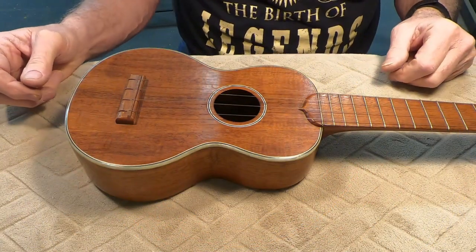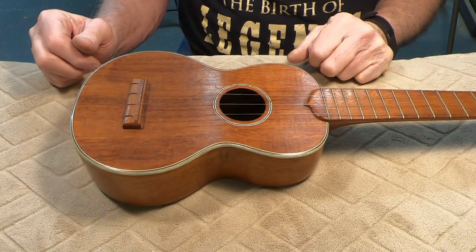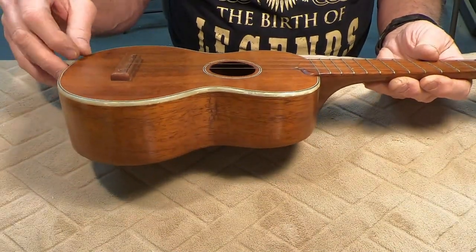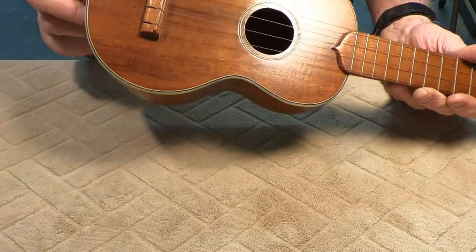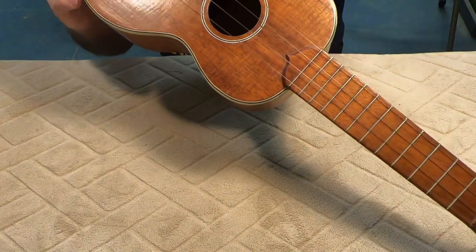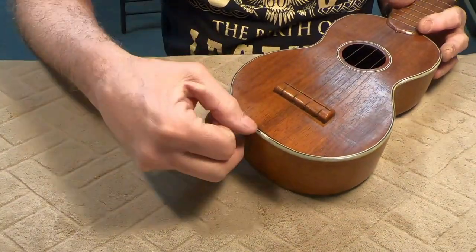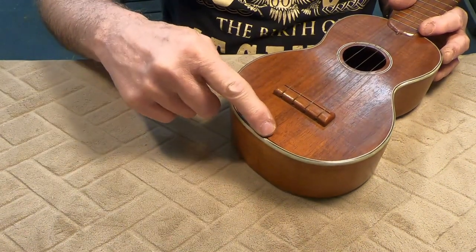Hey folks, Dane at Jonah Guitars here. I've got a ukulele here on the bench. I just noticed there's a little ripple right here — I think that's just bridge stress possibly. That's separated here actually, so there's another spot to glue down. Right here it's just separated between the binding and the sides.